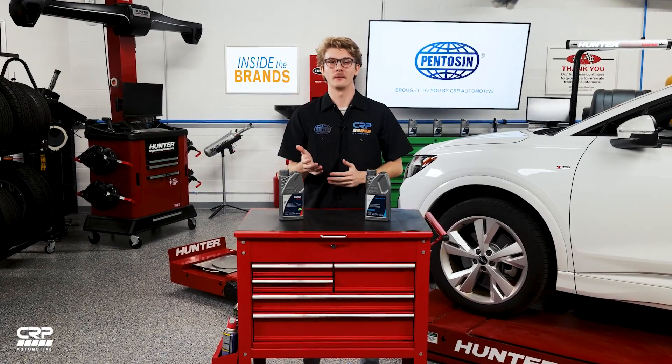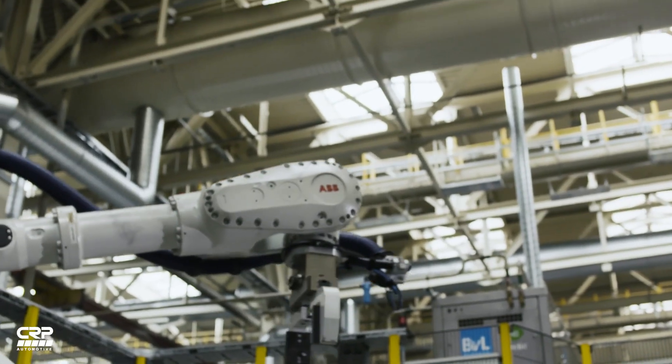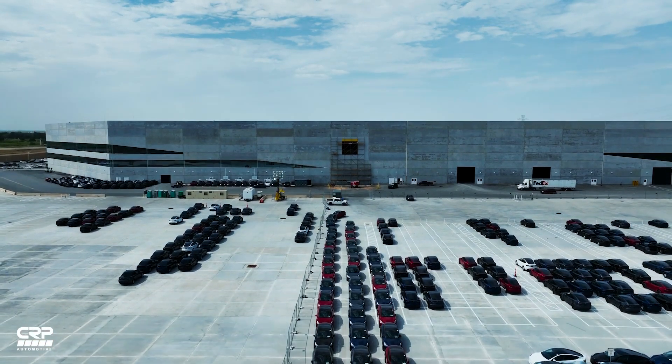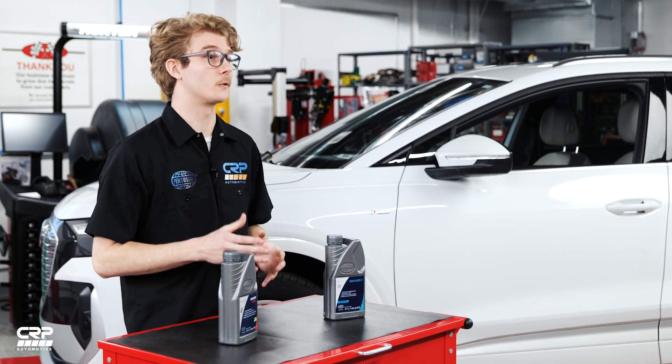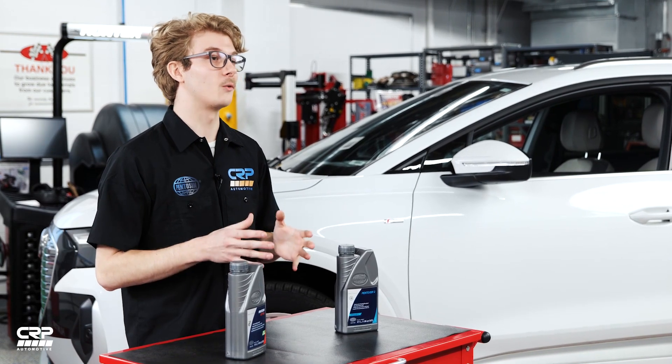If you're in the business of car repair and service, you're no doubt aware of the latest mega trend: electrification. Vehicle manufacturers are stepping up production of electrically powered vehicles, and Tesla has been producing them for over 15 years. Tesla only manufactures fully electric vehicles, or BEVs — battery electric vehicles.